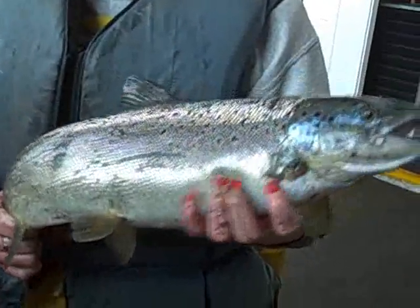1.99 kilograms. We clip the fins off of all of our Atlantic salmon so we can tell which age they are. By knowing what fin clip they have, we'll be able to say what year we actually took the egg for this fish.